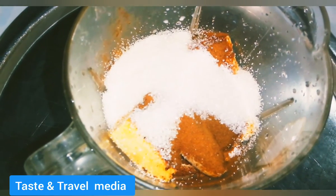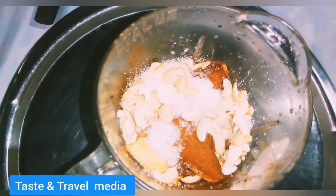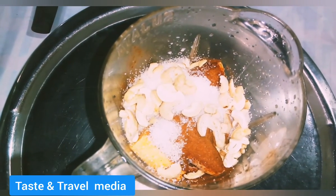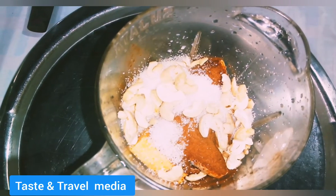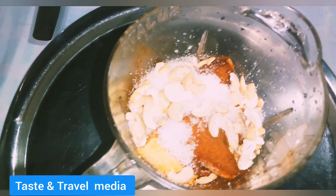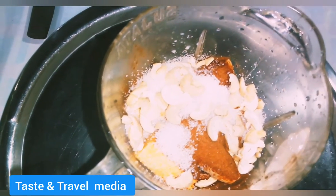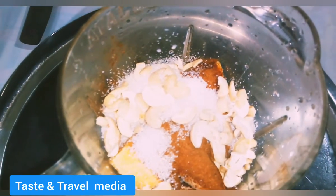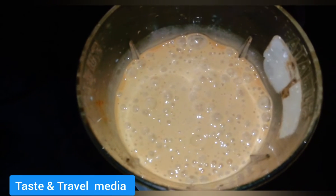Let's add a little bit of cashew nut. Now we are ready to try the milkshake.